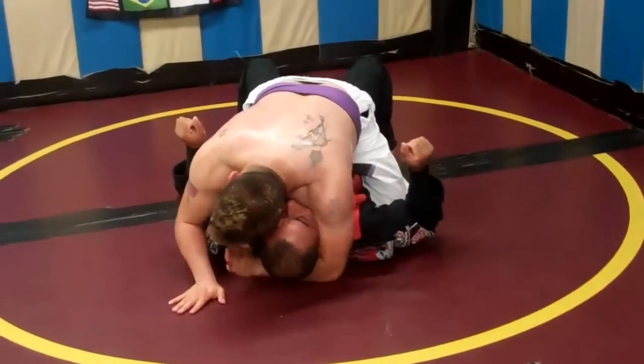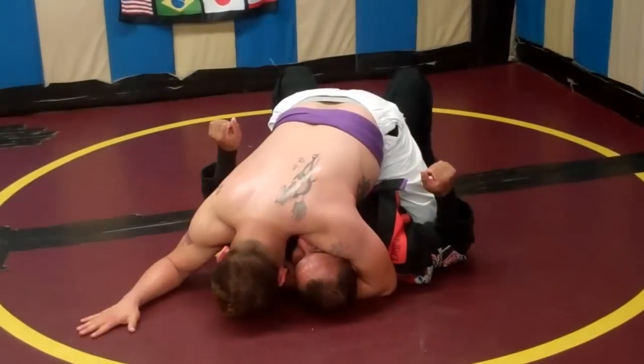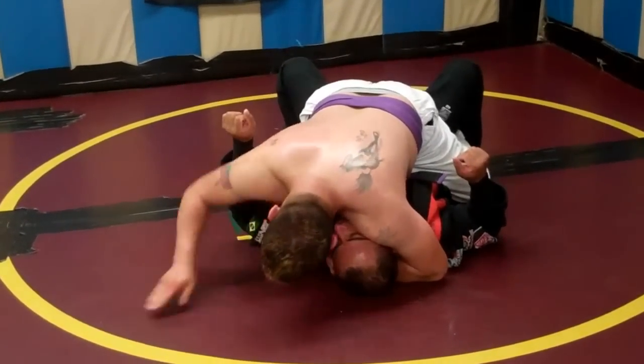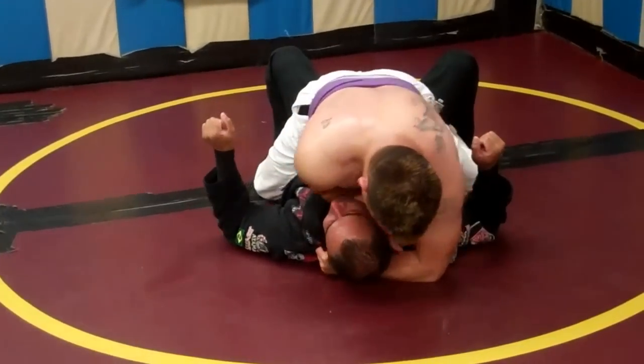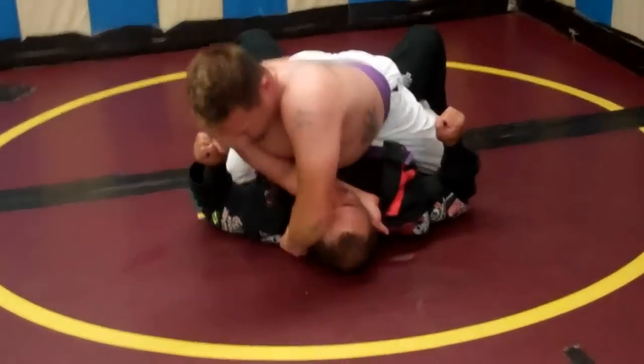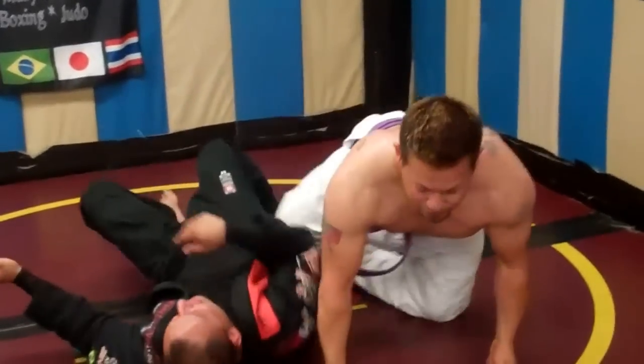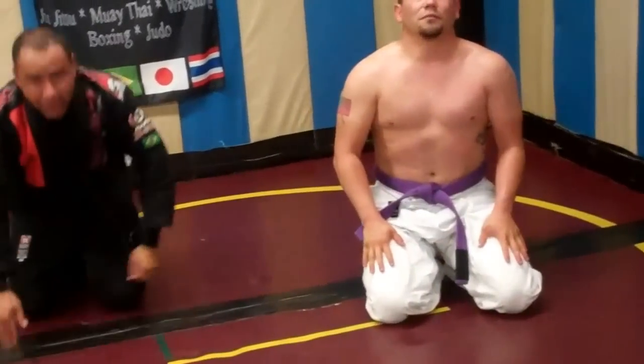One more time. Start here — behind the neck, head down, arm here. I grip and grapevine the leg so he doesn't buck me as I swim this arm deep inside. I pass over, let go of my legs, and I finish. Let's try this Ribeiro choke again — make it work for you.